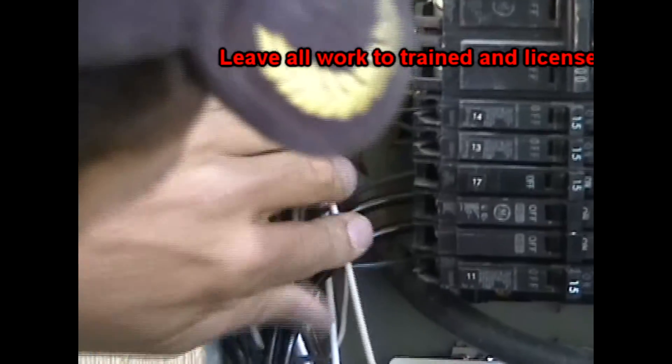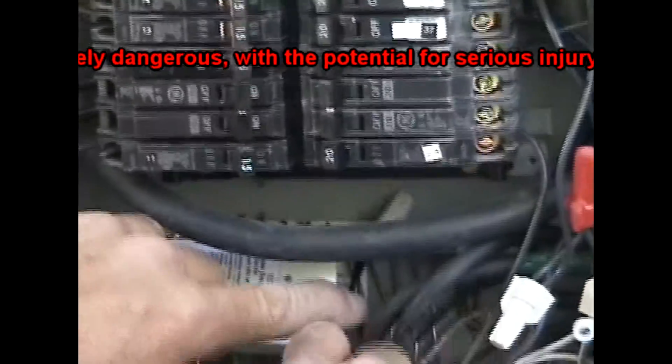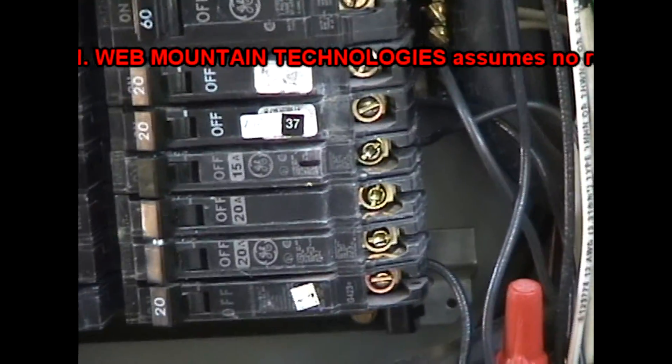So you put that on one leg of a 220-volt breaker? That's right. The white wire went to the neutral, and then these two black wires will each go to the 220 breaker right there.